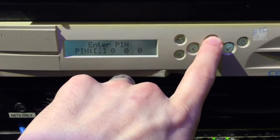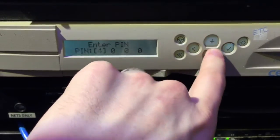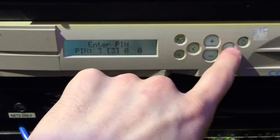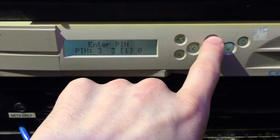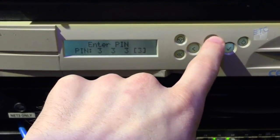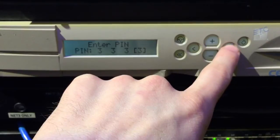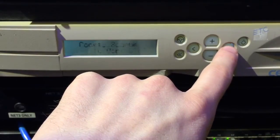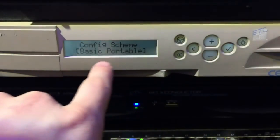Then let it enter in a PIN. The PIN is — keep waiting — three's all the way across the board. Really special. Once you're there, you're going to go ahead and go into the scheme.